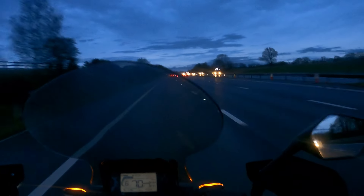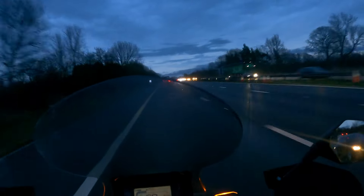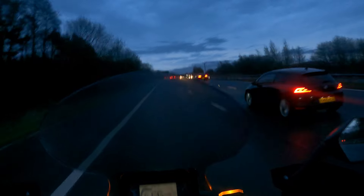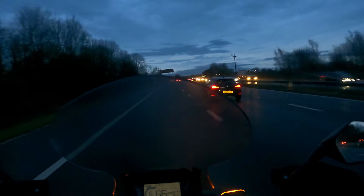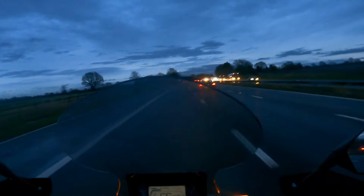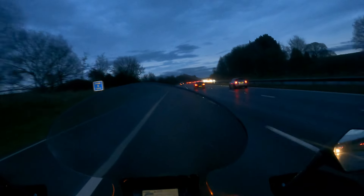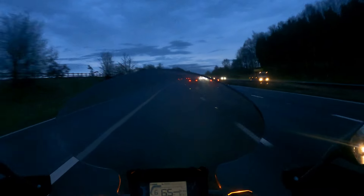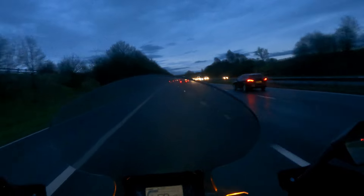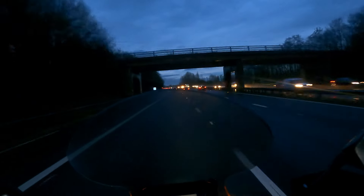It doesn't have the same feeling you'd get on a manual sports bike like an MT09, MT07, or a Fazer. When the revs get high on this it starts losing its grunt. The grunt on this bike is from 0 to 80 - that's really where it is, especially in sports mode. When you start getting above that it runs out, because this bike only revs to 7000 revs - at five and a half to six thousand it starts to run out of grunt.